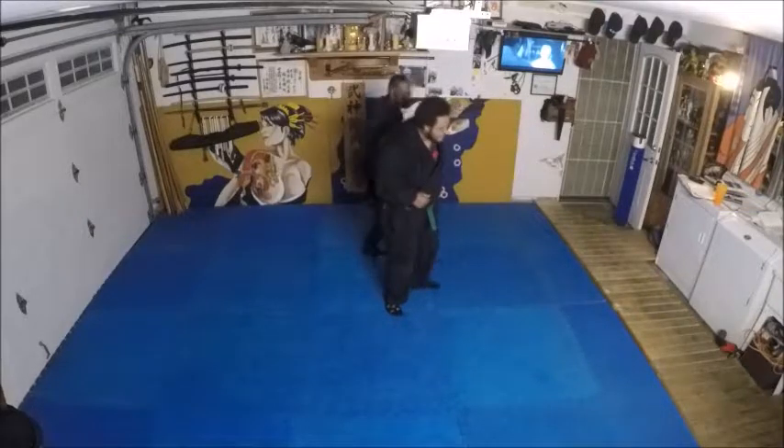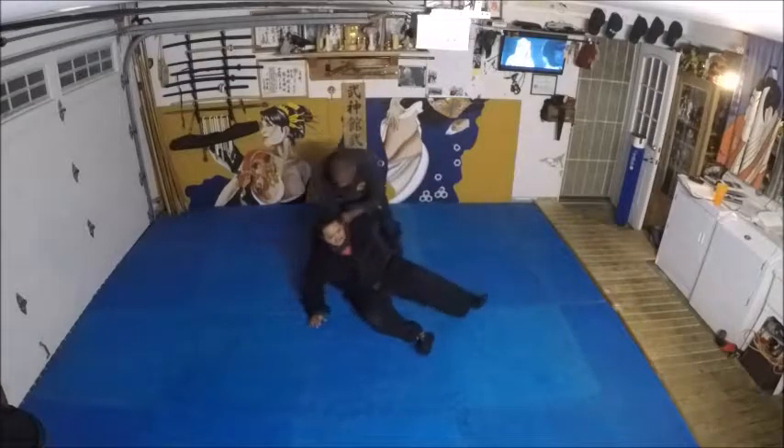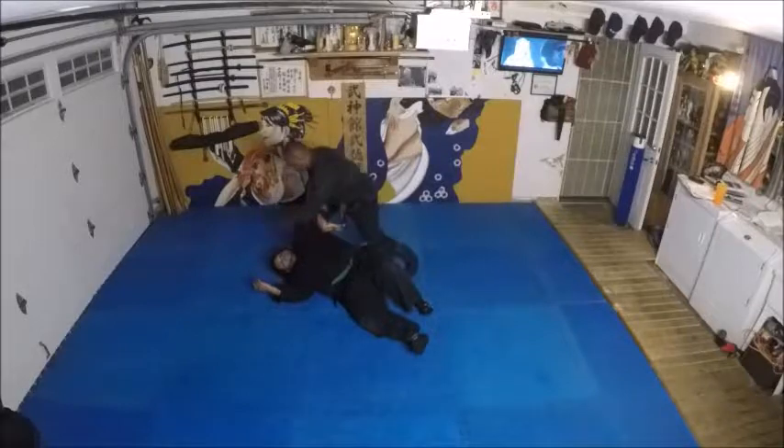Here, here — grab, kick to the shoulder. So he's here, now he's still up, but we don't want him to — there you go.